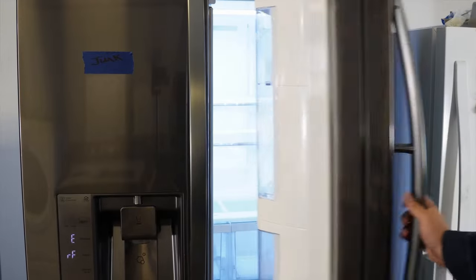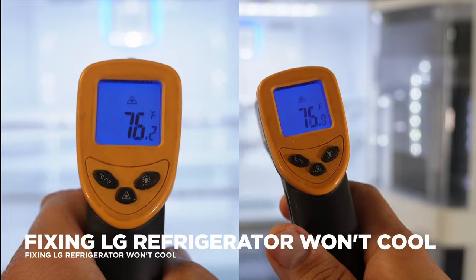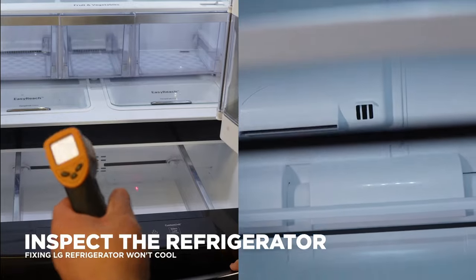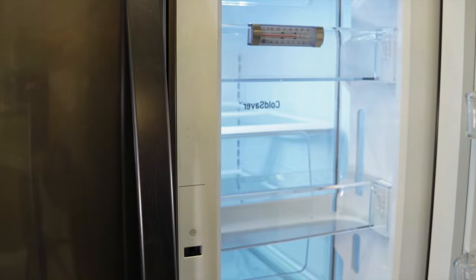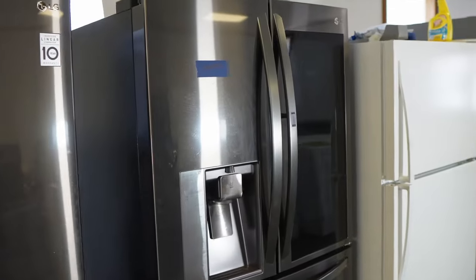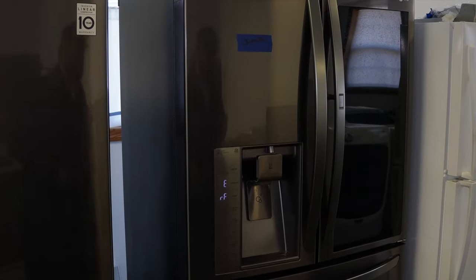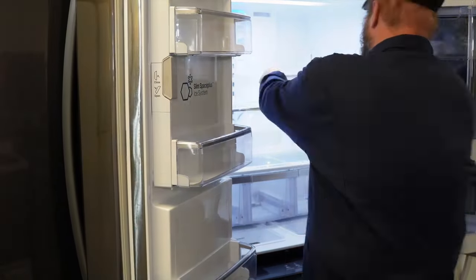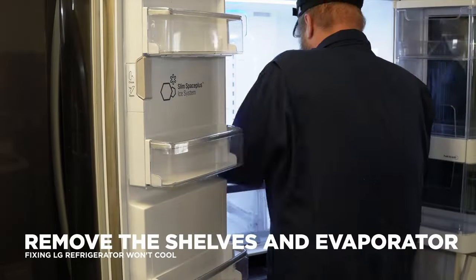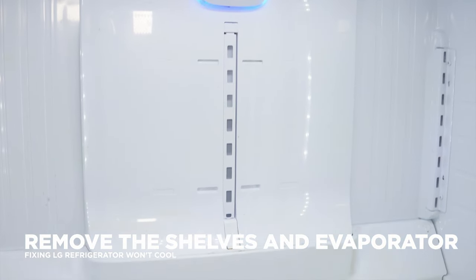First, what part of the refrigerator is not actually cooling properly? Is it the refrigerator portion, the freezer portion, or is it both cabinets — the entire refrigerator? The answer to this question is going to drastically shape what you need to look at first. Let's look at a scenario where the refrigerator cabinet is not cooling properly. I'm going to take out all the shelves and then remove the evaporator panel.